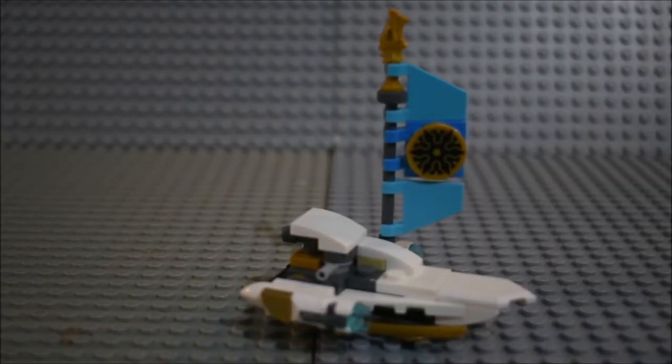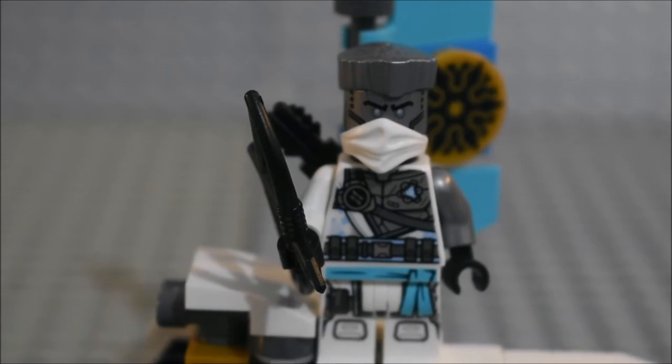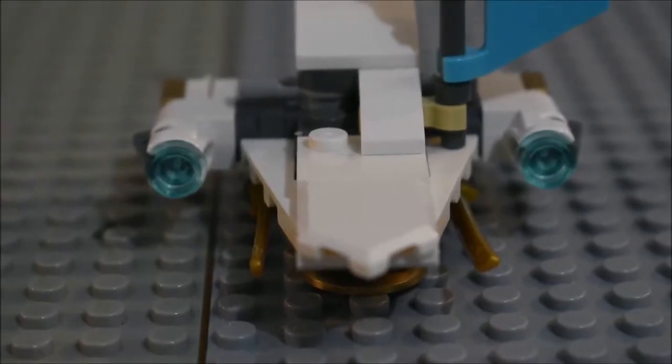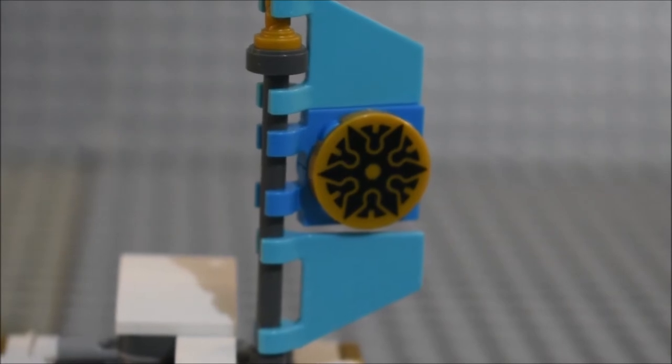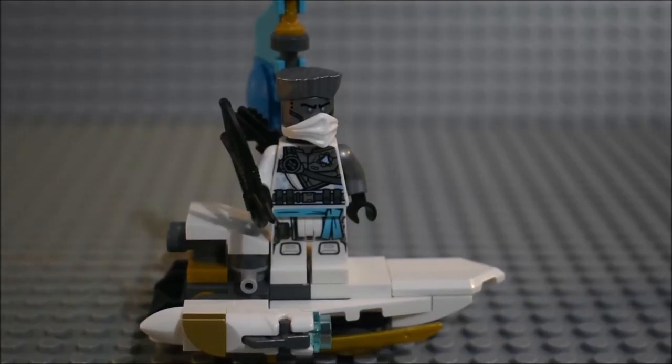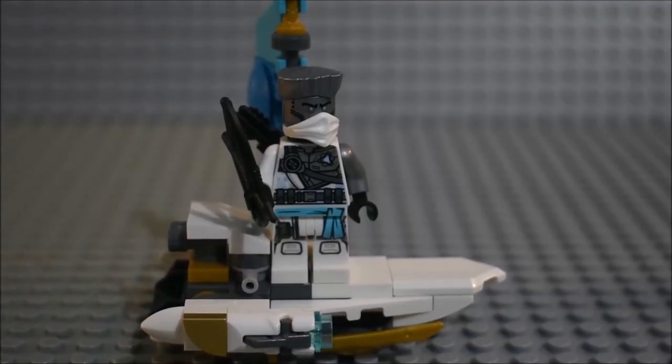Here are the following features for this part of the set. Number one, you can put Zane on it. Number two, it has two stud shooters. Number three, it has a cool printed piece. Also Zane looks very cool on this raft.